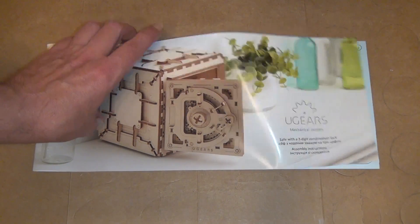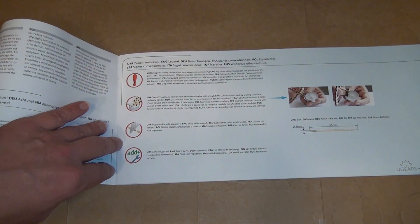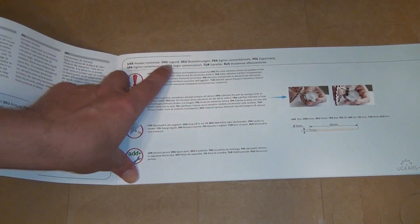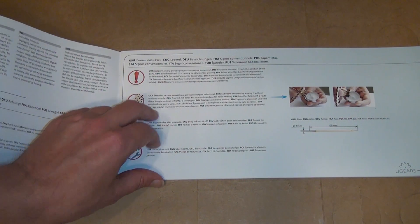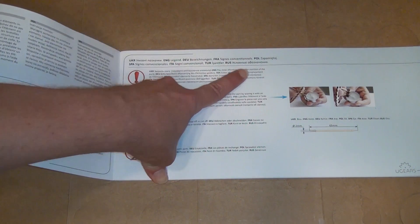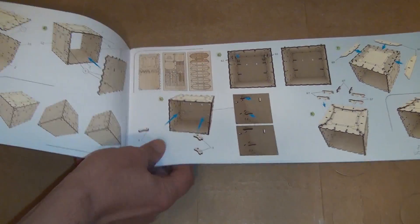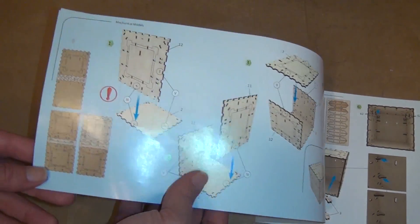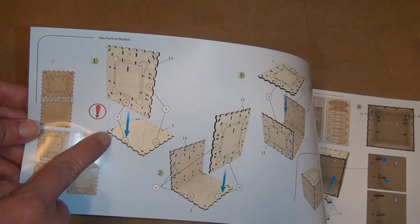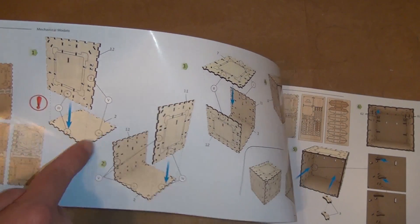It comes with an instruction manual that's written in eight languages, so you have to sort through them to get to the English. Pay close attention and check the position of parts. I think the manual is pretty good — it's clear about what you're supposed to do, and all the orientation is carefully marked on the pieces.